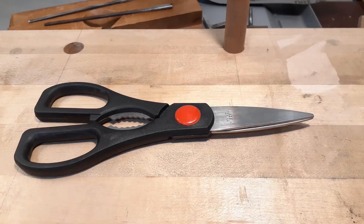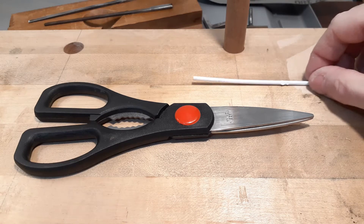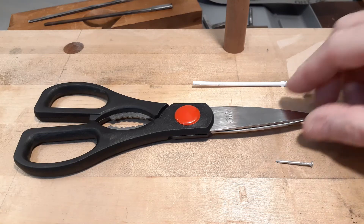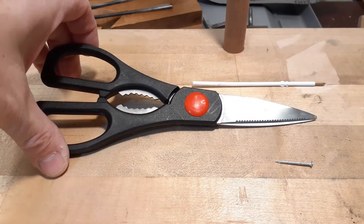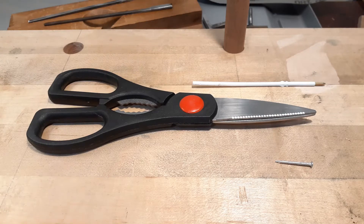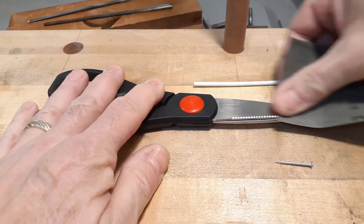The idea is to take this pen ink and attach it to one side, then take this nail, cut the head off, and attach that to the other side. But this is a pretty smooth surface and I don't think the hot glue is going to stick to that, so I'm just going to rough it up a bit. I'll take some sandpaper here.